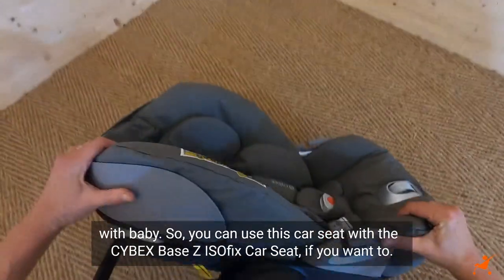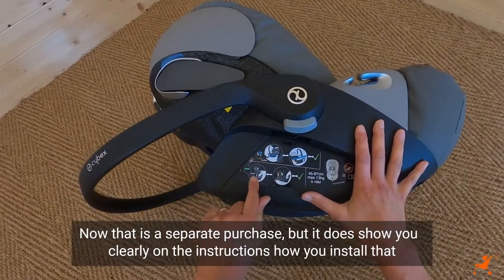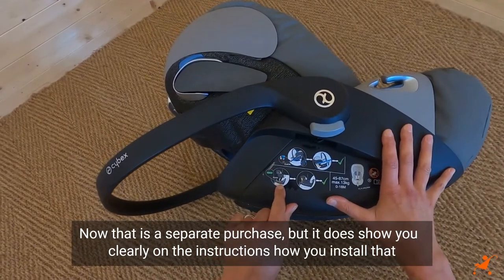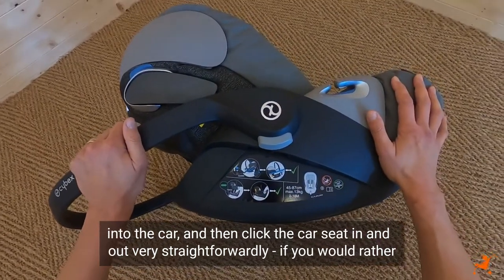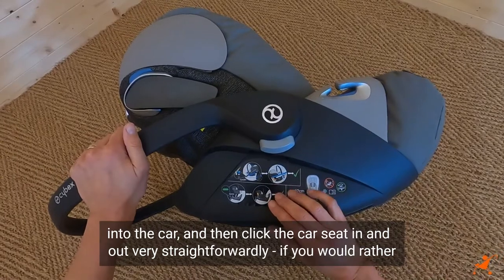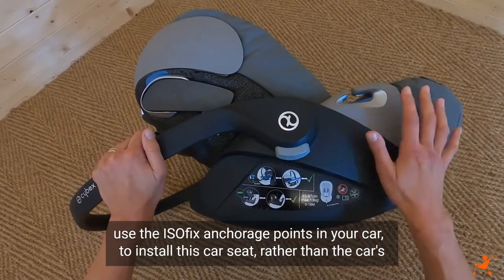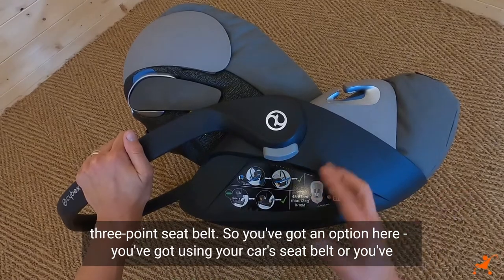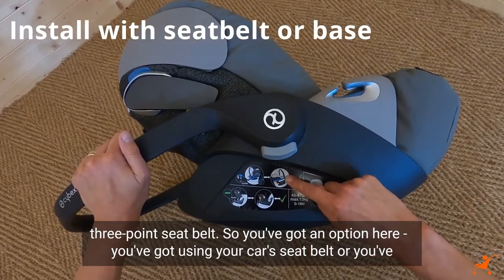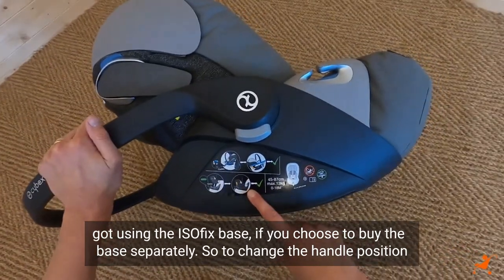You can use this car seat with the Cybex Base Z ISOFIX car seat if you want to — that is a separate purchase — but it does show you clearly on the instructions how you install that into the car and then click the car seat in and out very straightforwardly. You've got an option: using your car's seatbelt or using the ISOFIX base if you choose to buy the base separately.